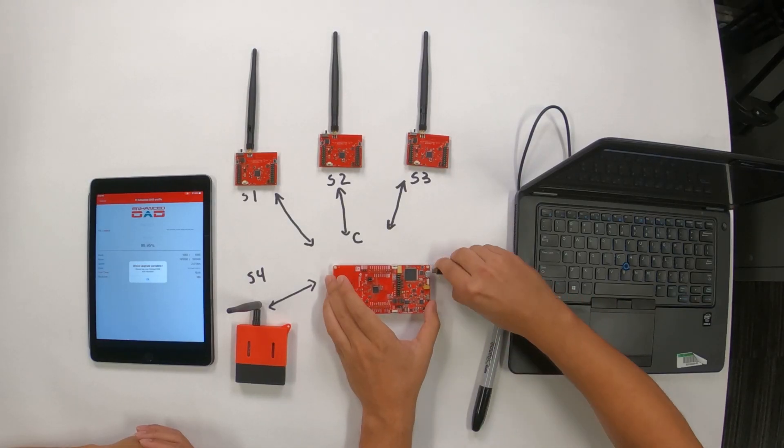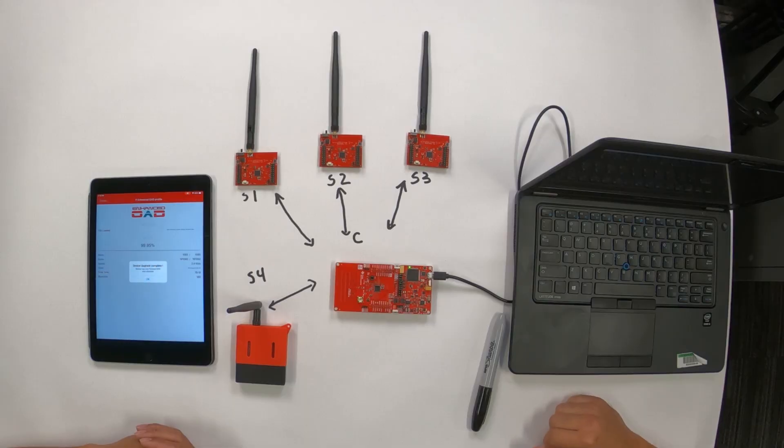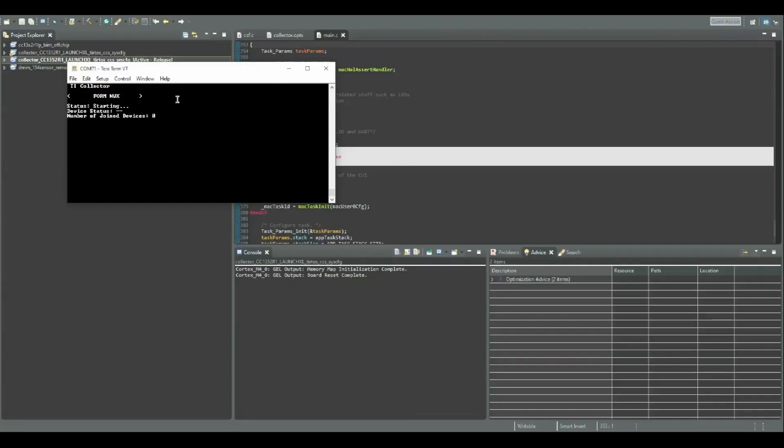Now that this is programmed, let's plug it in. We can see the TI collector has shown up. We're in a terminal interacting over UART. It gives you a menu which allows you to configure the device, with actions such as opening the network, closing the network, or app-specific functions. For this occasion, we want to go to Network Actions and form a network. Before devices can connect to you, you need to form the network — press Enter. It gives you information such as the mode, non-beacon mode, your address, PAN ID, the channel you're operating on, and whether your network is open.